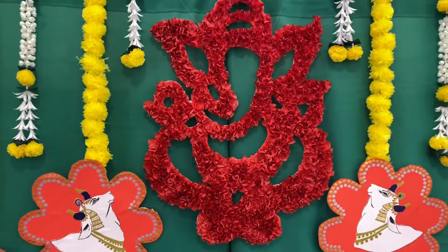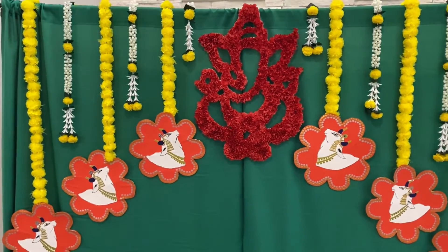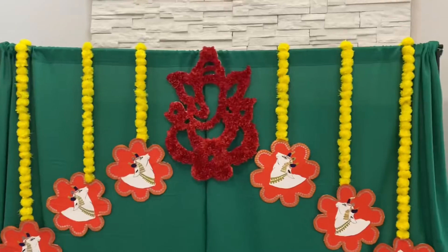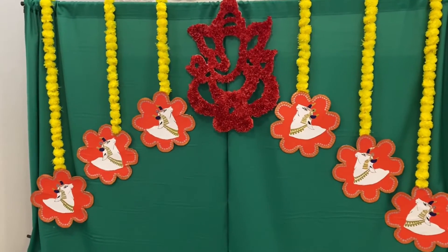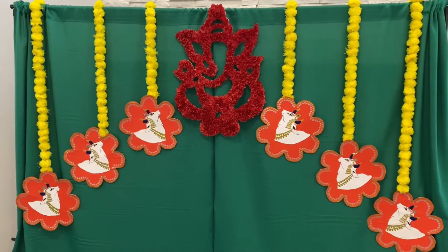Hi everyone, welcome back to our channel Lakshmi's One Store. I did this decor for my cousin's housewarming ceremony. It is very budget-friendly as I have used most of the items from Dollar Tree and from Michael's. So let's get started on how to do this.